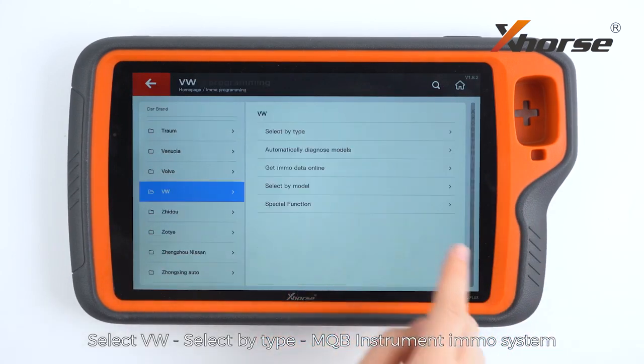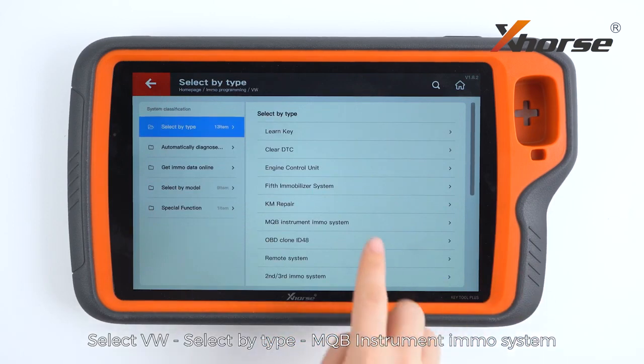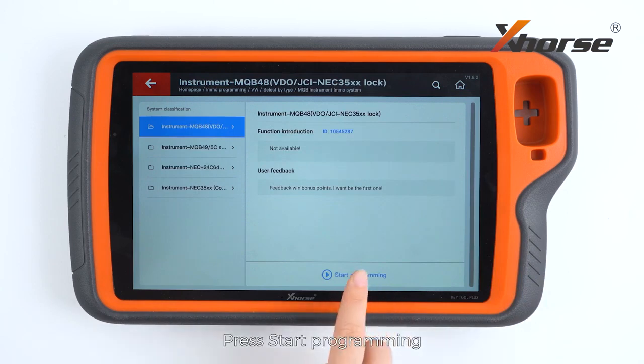Select Volkswagen, select by type, MQB instrument EMO system, and select the first option. Press start programming.